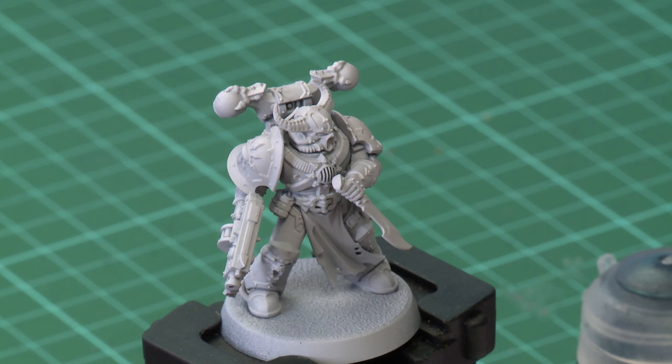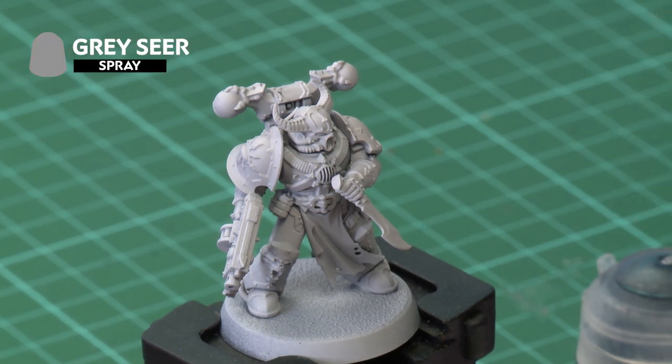One great way to paint your miniatures is as if they are ghosts, perhaps spooky apparitions from beyond the grave or foul beings from the warp. This technique is really fast to paint and looks great on just about any miniature. We're going to show you how it works on this Chaos Space Marine, which we've already undercoated with Grey Seer.